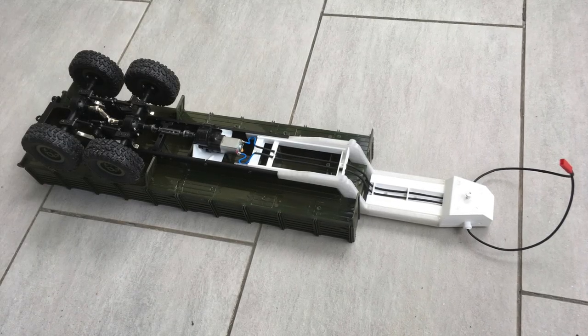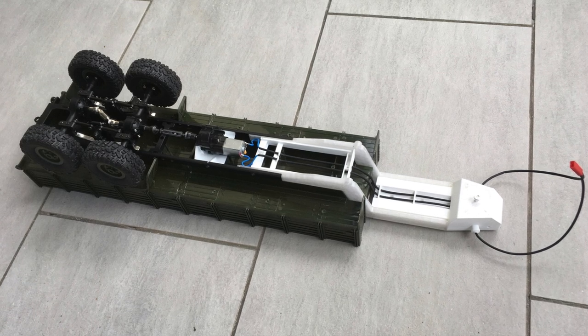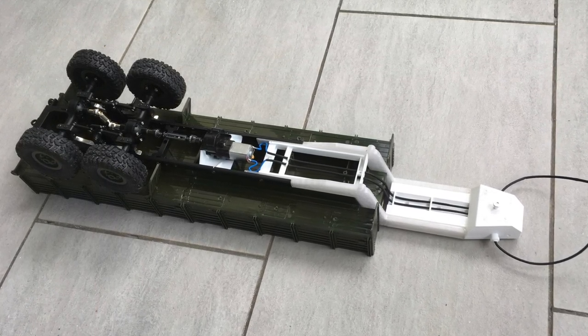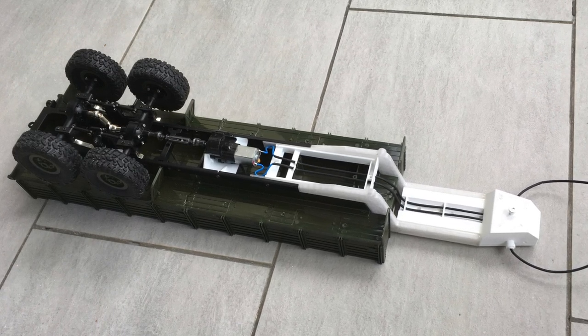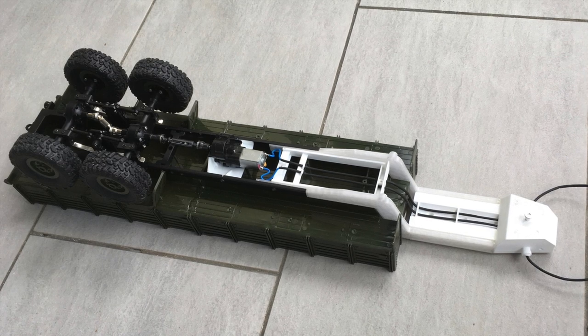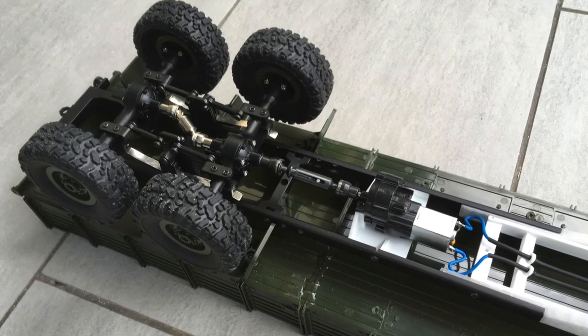And this is the result. The motor and gearbox are installed in the same place as the hydrostatic drive unit in the original trailer. The motor wires are routed exactly the same way as the hydraulic tubes in the original trailer.